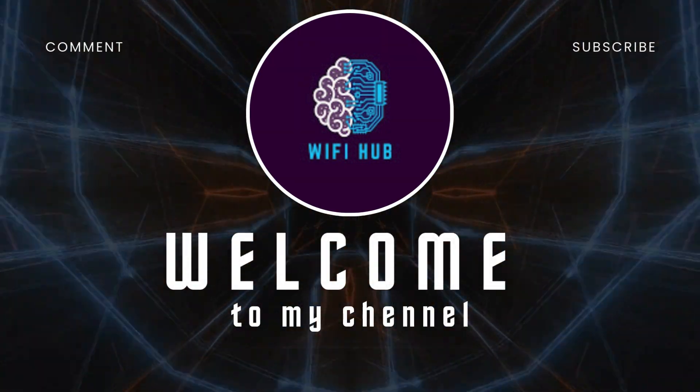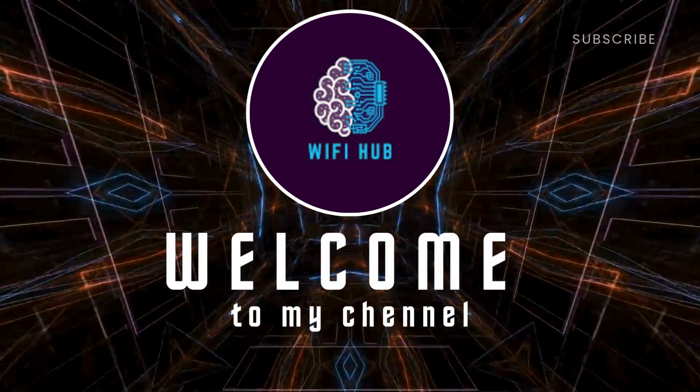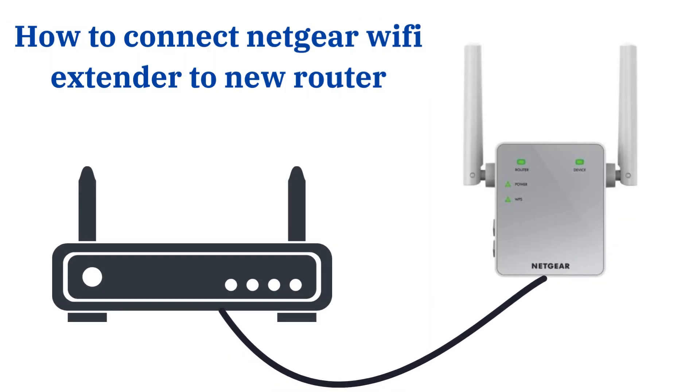Welcome to my channel. How to connect a Netgear Wi-Fi extender to a new router.